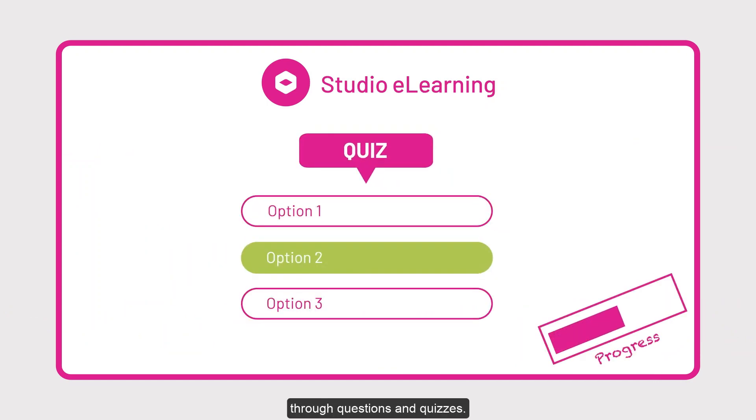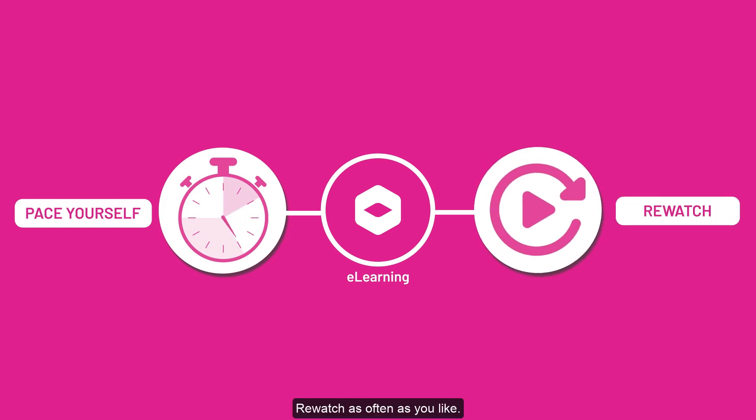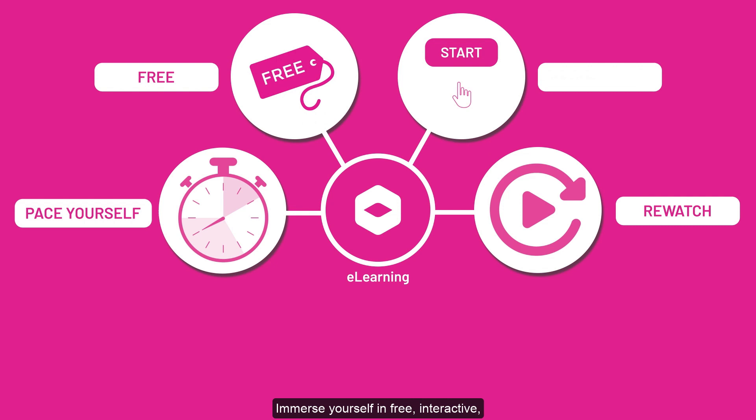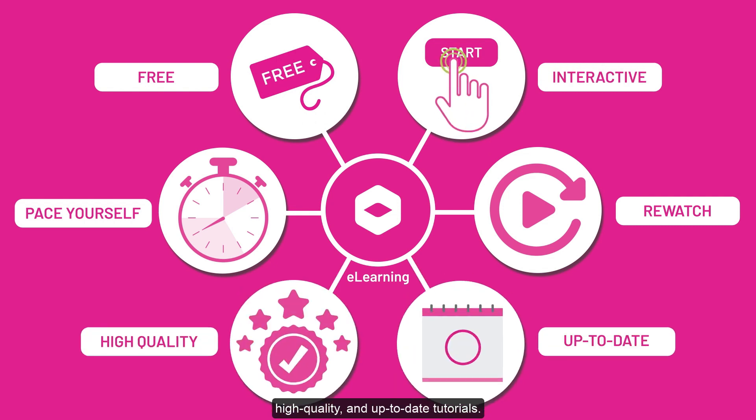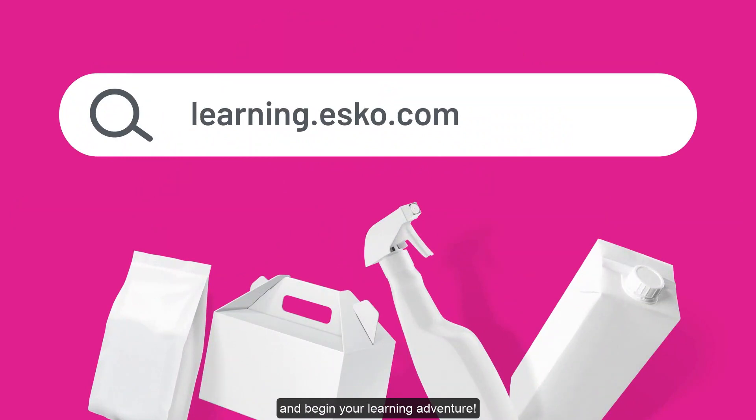Measure your progress through questions and quizzes. Learn at your own pace and rewatch as often as you like. Immerse yourself in free, interactive, high-quality, and up-to-date tutorials. Visit ESCO eLearning and begin your learning adventure.